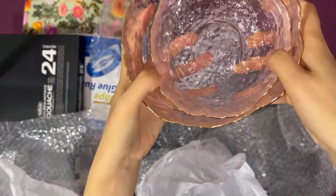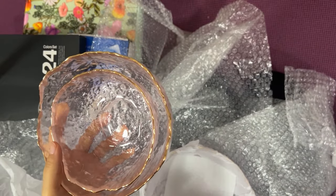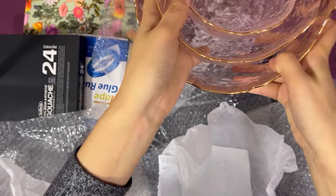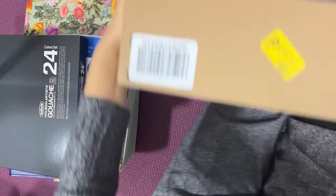Isn't this pretty? I ordered this because I want to put some small things and some accessories in it. Sorry about the noise. It's so pretty, I love it.